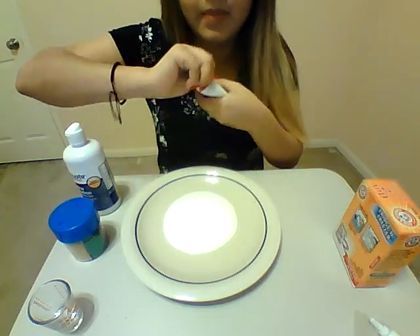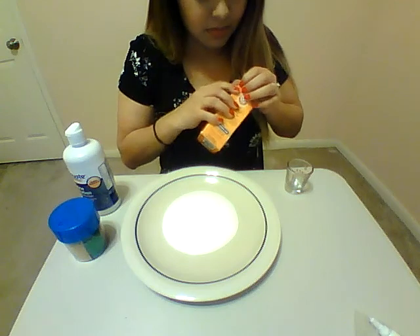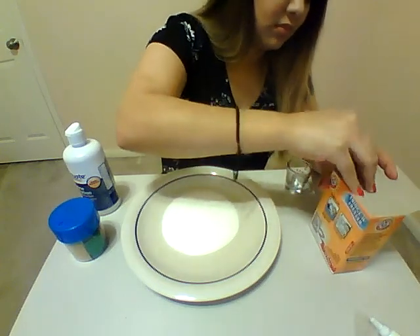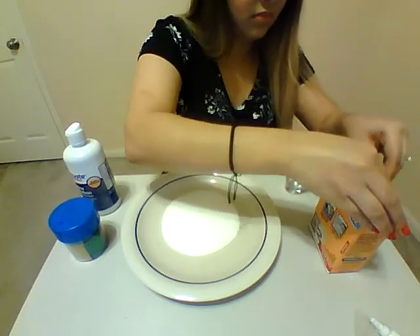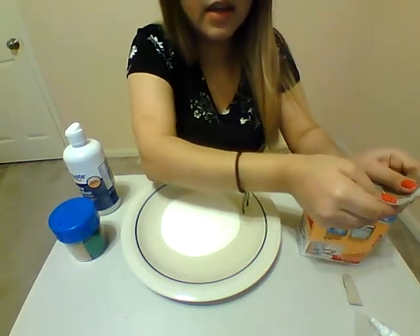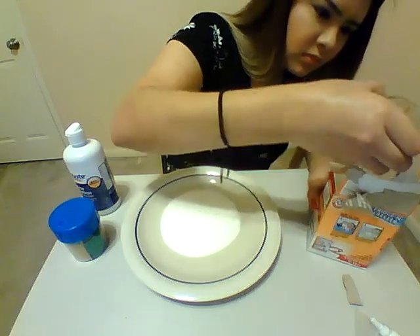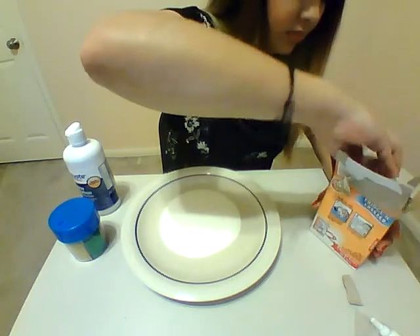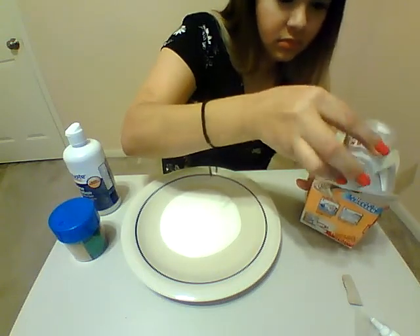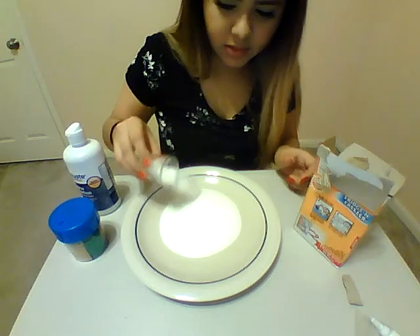Make sure you re-cap it so it doesn't spill. We're going to add half a tablespoon of baking soda. We've got our baking soda — you can open it from the top. We're going to add half a tablespoon. You can just do a big scoop and then kind of pour it out little by little. There we go, it's about half — sprinkle that in.